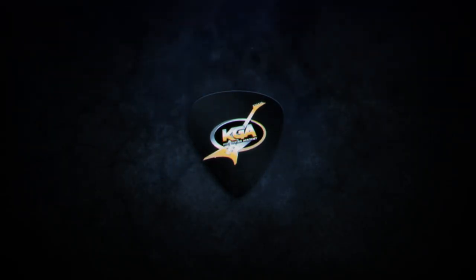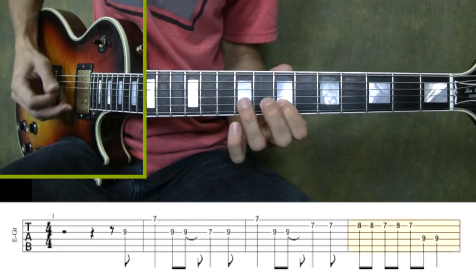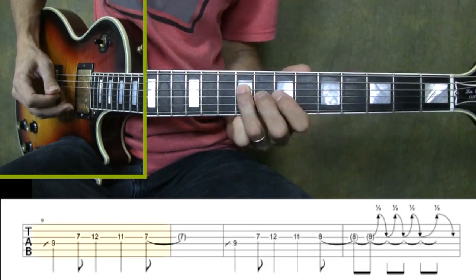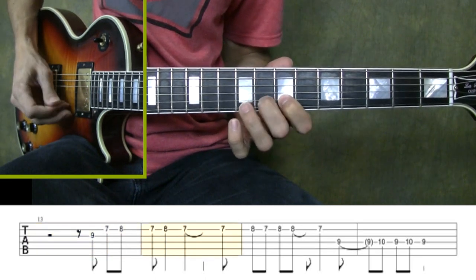Hey, this is Dave Osborne from KidsGuitarAcademy.com coming at you with another free guitar tutorial. This time I'll be showing you how to play the opening one theme to Full Metal Alchemist Brotherhood.